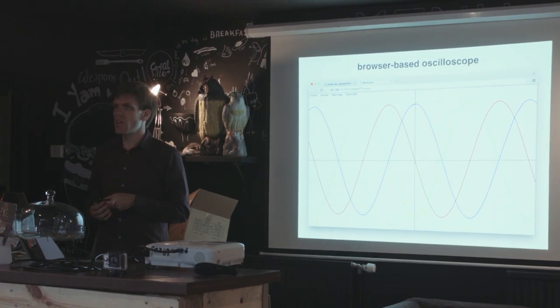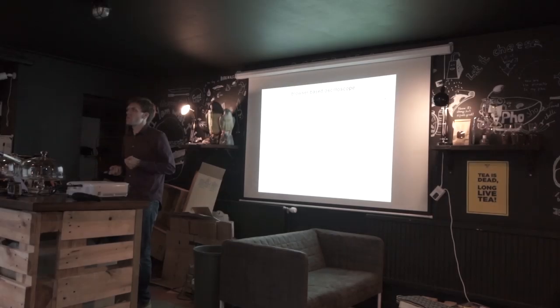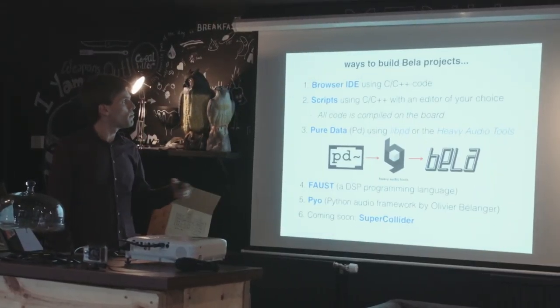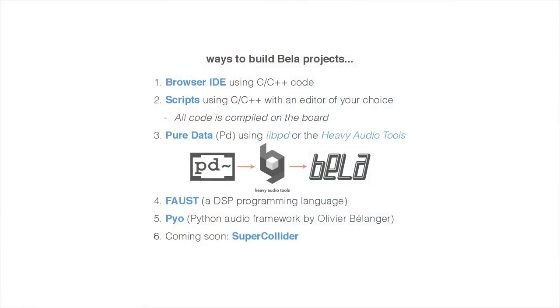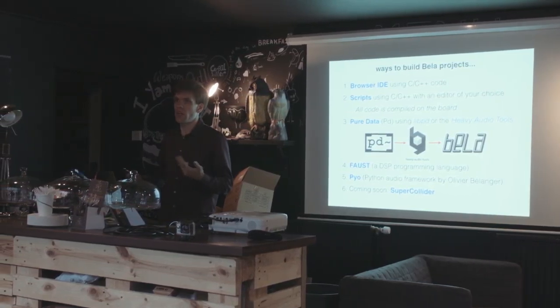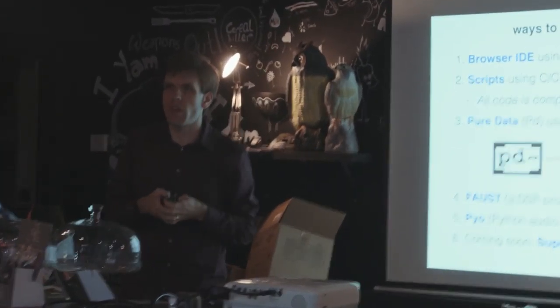We have a browser-based oscilloscope — basically a visualization of the signals going in and out. You can spend thousands of pounds on a nice oscilloscope for your electronics workbench, but here it's right inside the browser, making it really easy to develop and debug. We also have a few other options: if you want to go the low-level route, there's a set of scripts so you can use your favorite editor and still build code on the board. You can also use graphical programming languages like Pure Data — or PD for short — which is really popular in the community, or Max MSP, which is similar. They're basically ways of creating audio systems by connecting little boxes with virtual wires rather than writing a lot of text.